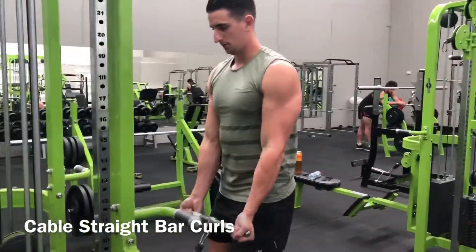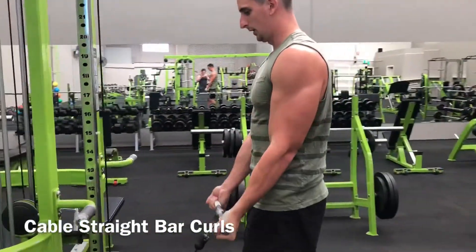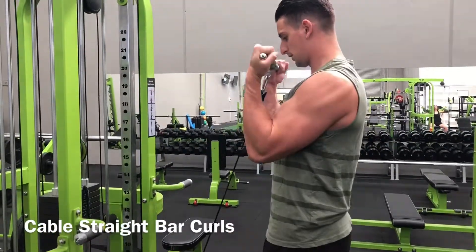Keeping your elbows tucked in by your sides, slowly curl the bar up as far as possible. Squeeze the biceps at the top of the movement and then slowly lower it back to the starting position. Do not pause but go straight into the next rep.